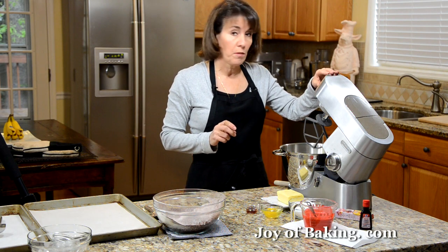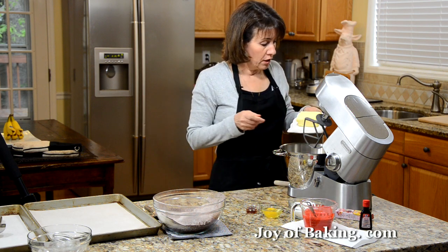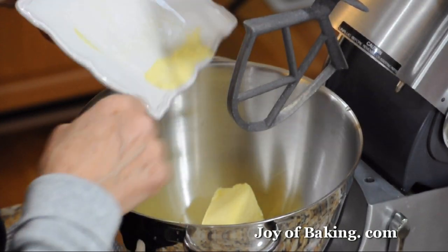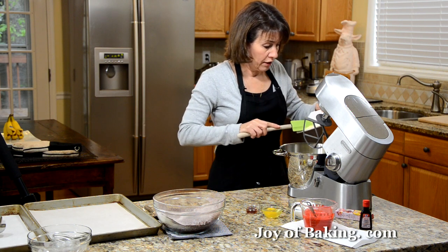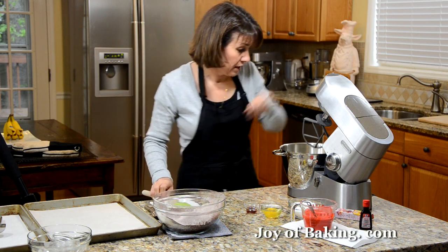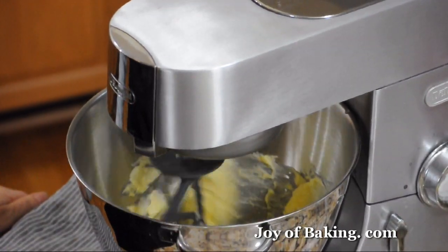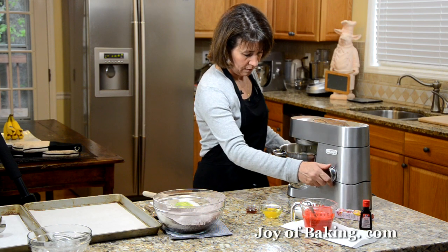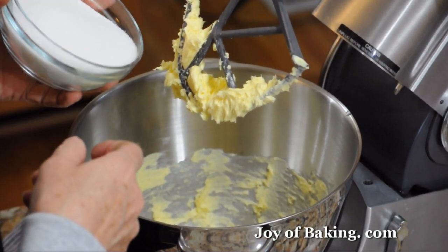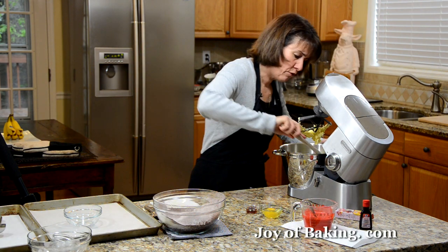If you have a stand mixer, use the paddle attachment, or you could do it by hand with an electric mixer. We need three quarters of a cup, that's 170 grams of butter at room temperature. I like to use unsalted, but you can use salted if you prefer. Just beat that until it's creamy. Next, add one cup — 200 grams — of granulated white sugar, and then beat it until it's light and fluffy, a couple of minutes.